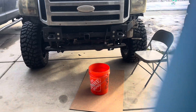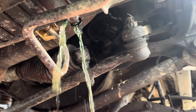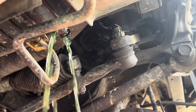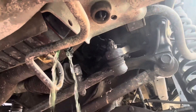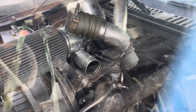Powerstroke 6.0 cam position sensor — you don't have to go under the truck, you can access it from up top. Go ahead and drain your coolant; it only takes about 15 minutes to drain and cool the top components off. Right there where my quarter-inch extension is, that's where your sensor is — right behind the power steering wheel.